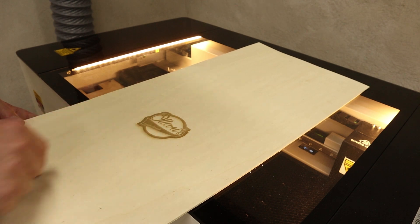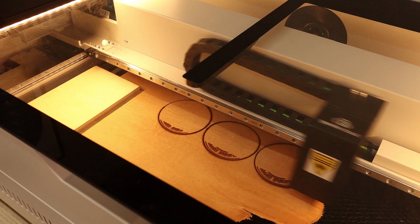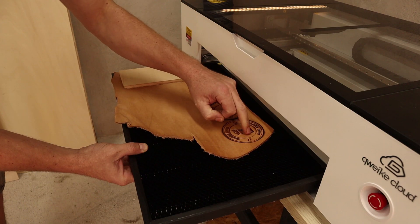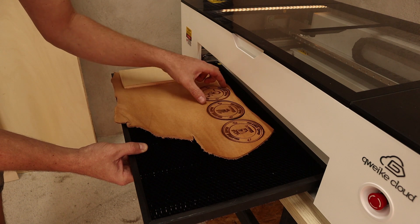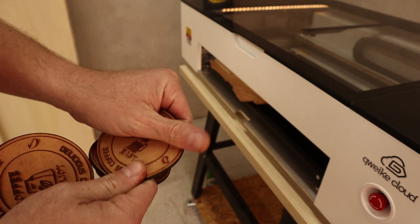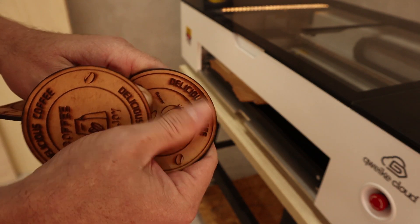I also did a try on leather. The fume extraction works very well. The only problem was that the leather was a little bit warped, so the focusing was slightly off — that's why the text came out a little soft on the edges. These are some green coasters, and it would probably be better to first engrave and then cut out the shapes to keep them in place. Some of the burn marks are easily rubbed away but others are a little too deep. I learned my lesson and next time I will be more careful.